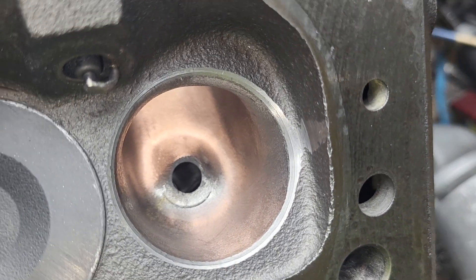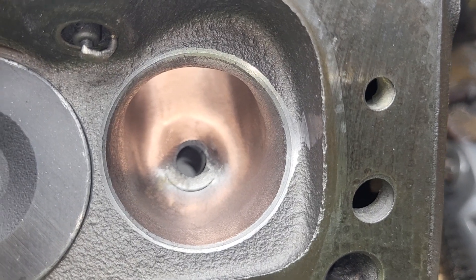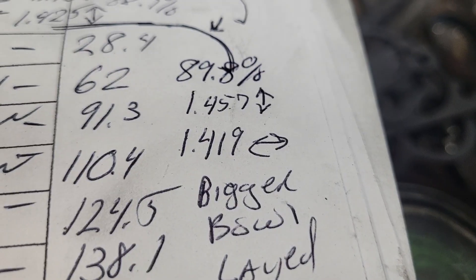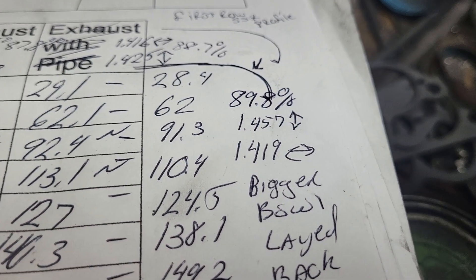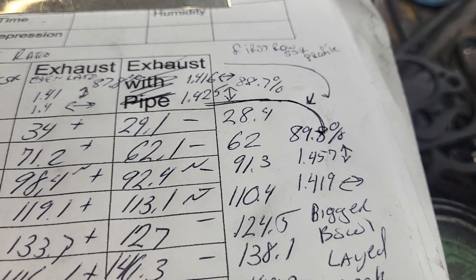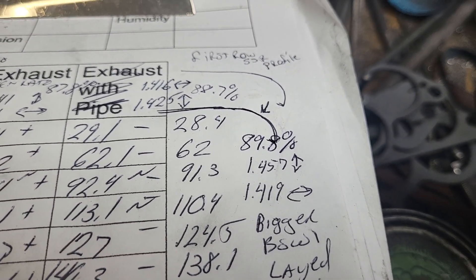Okay guys, I said I was gonna quit this, I saw it today and I'm like, let's just do one more cut and see what we got. So where did we go from? Let's calculate it up. We went from 87.8 — sorry, 88.7 — to 89.8.